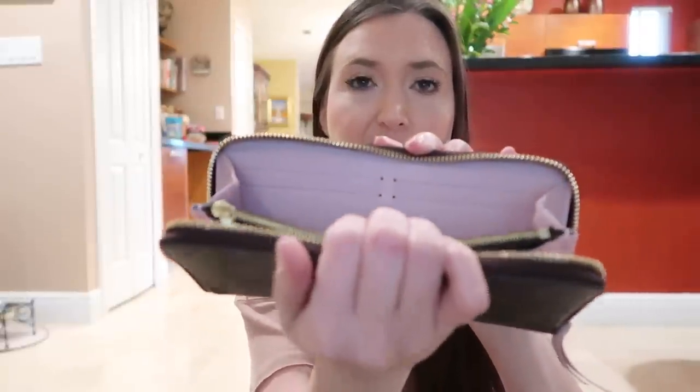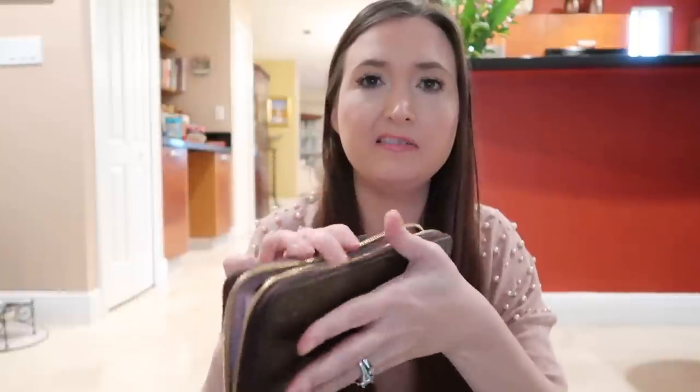I have my Louis Vuitton Clemens wallet, which I actually just recently did a review on. It's a really great wallet — I really like it and I've been trying to use it more. The inside doesn't have many cards but I have cash in here.